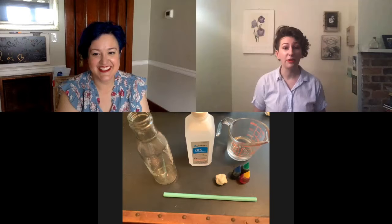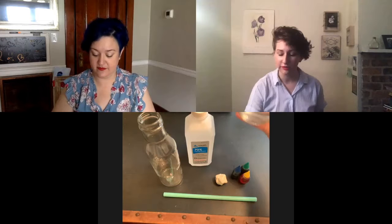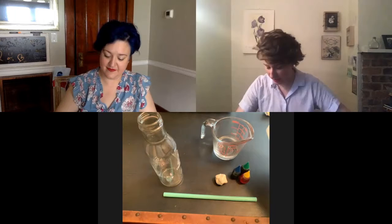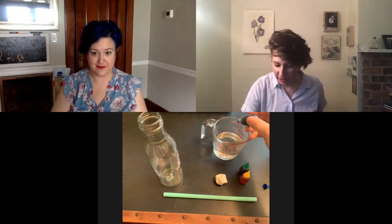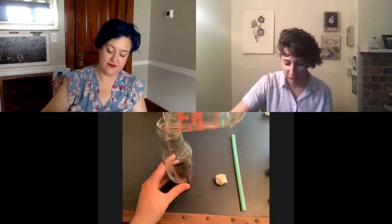Starting with the thermometer, using a tall skinny-mouthed glass bottle, first measure out a fourth of a cup of water and a fourth of a cup of rubbing alcohol. Then add a few drops of food coloring — aiming for a teal color — and pour this mixture into your glass jar.